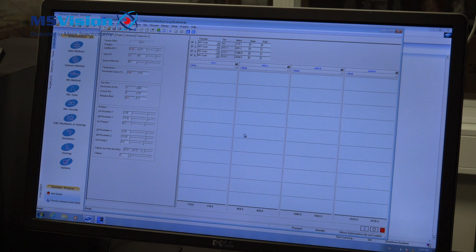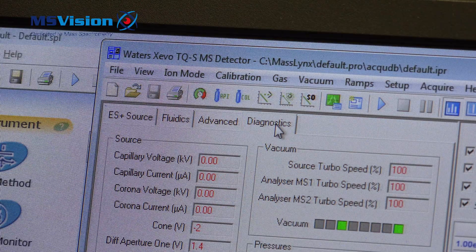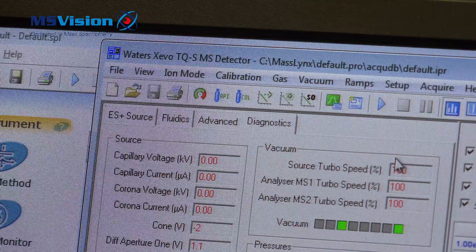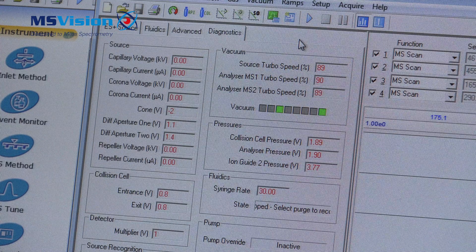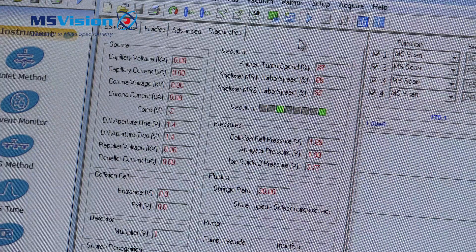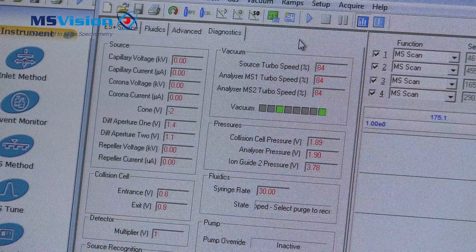Select yes to vent the instrument. On the diagnostics page you will see the turbo speeds lowering, and it will take around five minutes to complete the vent cycle. The roughing pumps below the instrument will be automatically switched off in a proper manner.